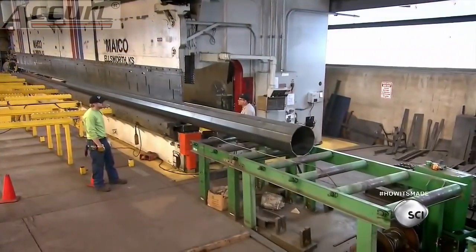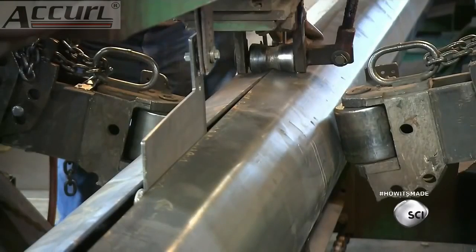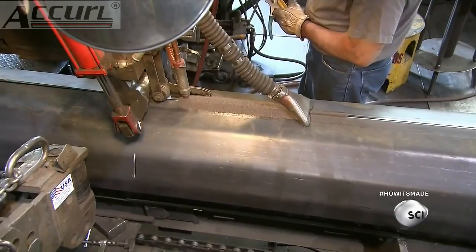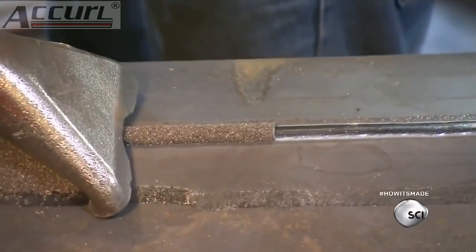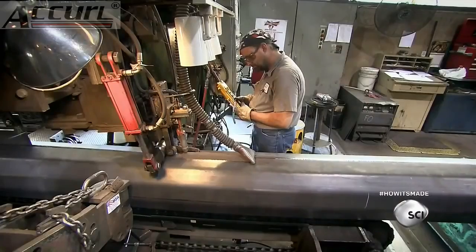Now the pole moves to a welding station, where hydraulic rollers apply pressure from both sides. This forces the edges of the sheet together so that a welding head can fuse the seam with molten steel. At the same time, the head deposits a granular powder called flux, which prevents air from penetrating the weld and weakening it.